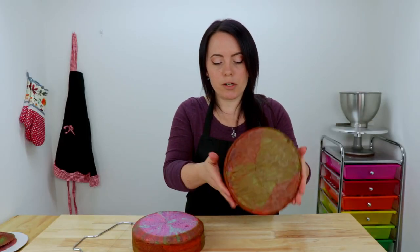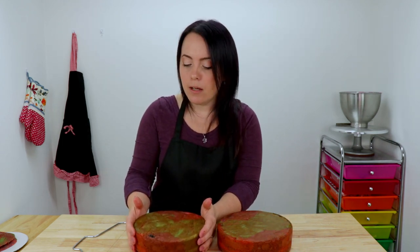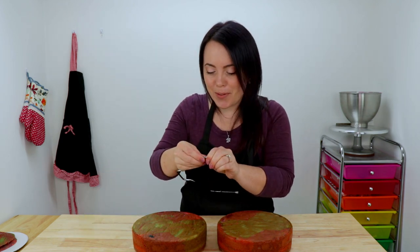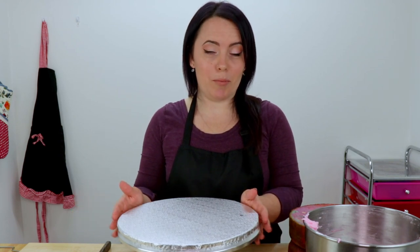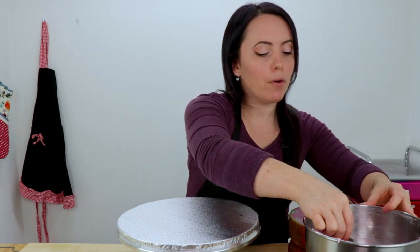Before I torte my layers, I'm actually going to flip these over and we're going to cut off this caramelization to make the cake extra pretty inside when we slice it open. So I'm just going to slice this off and then we'll start stacking and filling our layers. To make my life a little bit easier, I grabbed my favorite turntable and this is going to help me ice my cake with minimal effort. So I'm just going to start by attaching my cake to my cake board.